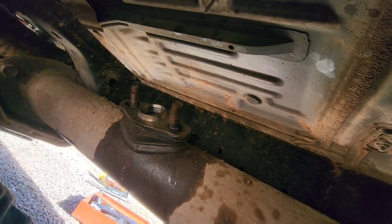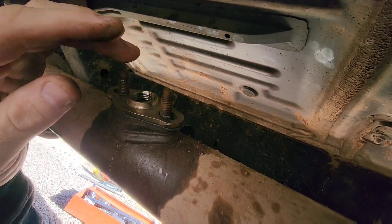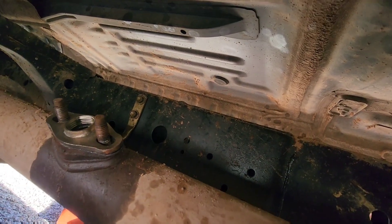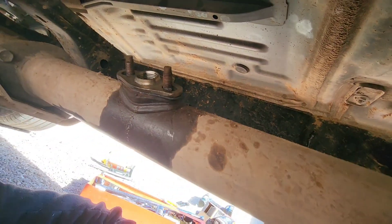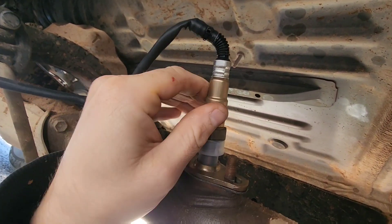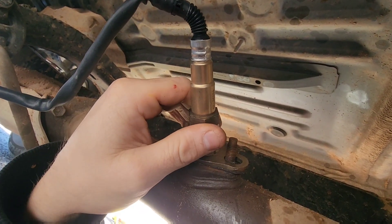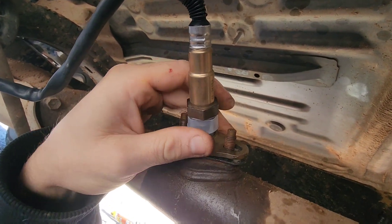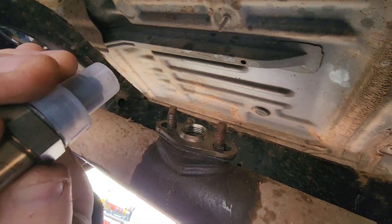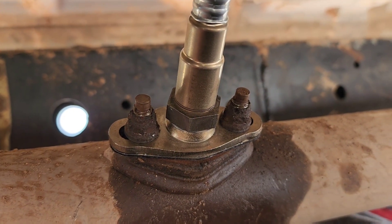Then we're gonna go ahead and get the bolts put on and tighten them back down. Once we get them tightened down, we'll get the oxygen sensor put in — we have that all set up already plugged in up top. I think I'm gonna take this plate off and tighten the sensor down to it first, then go from there — seems more logical. Let's go ahead and get this job done.